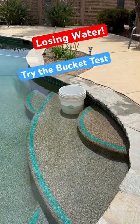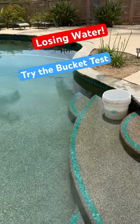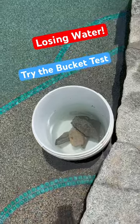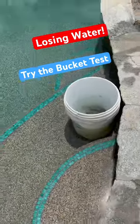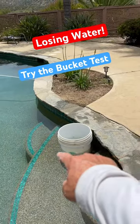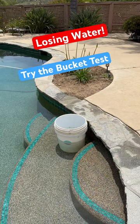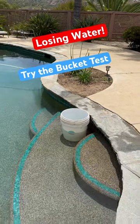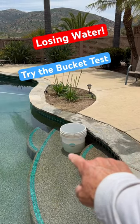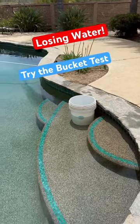A bucket is going to evaporate at the same rate as the pool. You take a bucket, load it down with a few heavy rocks, and match the pool water level. Watch the waterline as you fill it so the pool water and the bucket are at the same level. You come back in three or four days and check — if the water in the pool is two or three inches lower than the water in the bucket, you definitely have a problem.